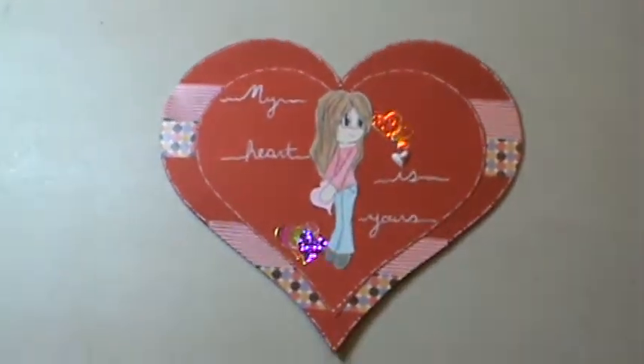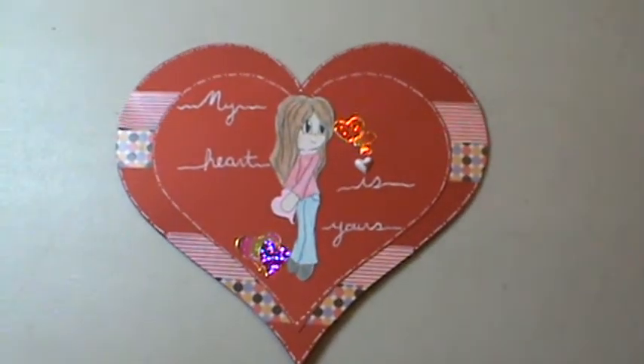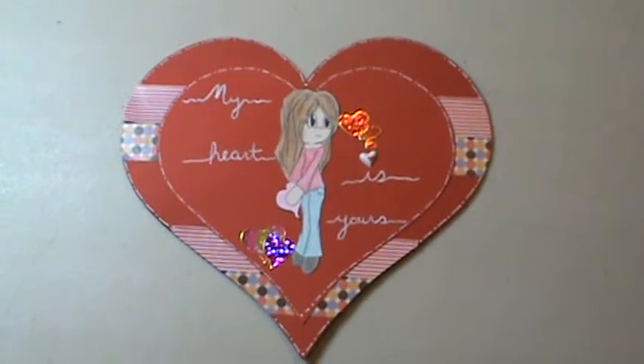Hi everyone, it's Brenda. I wanted to come on and share with you a quick card that I had put together for Valentine's Day — it's really, really simple.